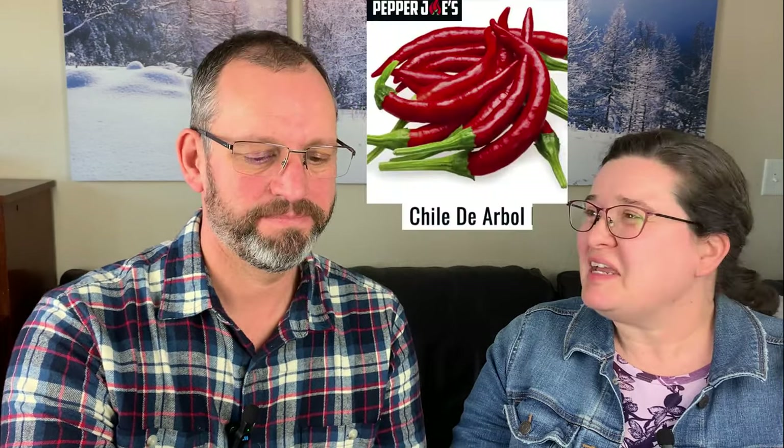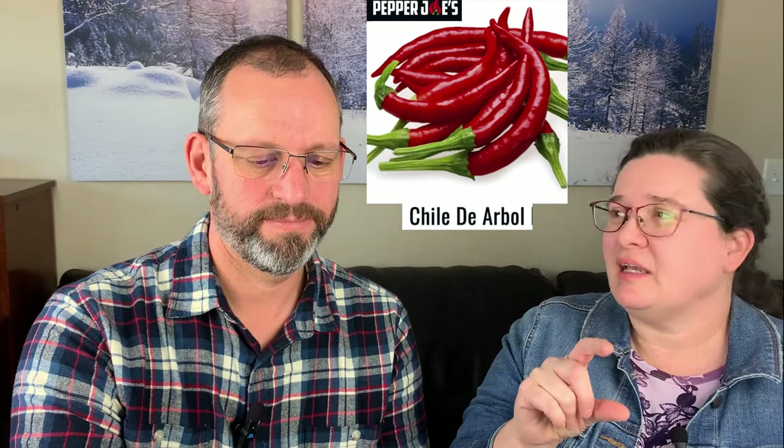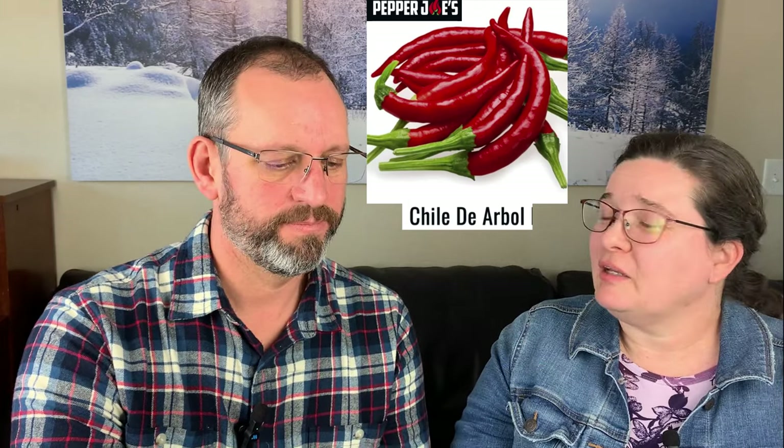This may be a one-year experiment, but we're also growing Chili de Arbol for authentic Mexican cooking. It's a small, thin pepper that looks kind of like a cayenne chili and is mostly used dried in sauces to add heat. 'De arbol' translates roughly to 'tree chili,' and it goes by names like rat's tail or bird's beak. Mostly used dried in sauces to add heat, and they're really good at that.